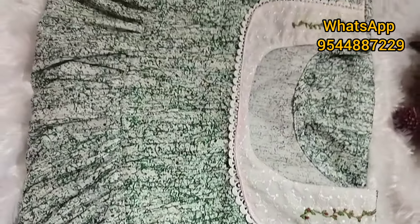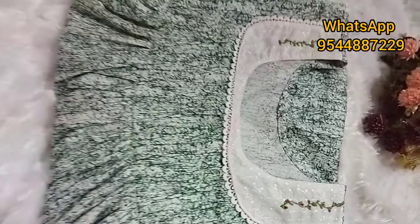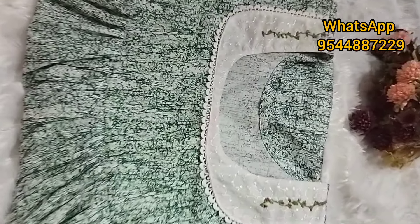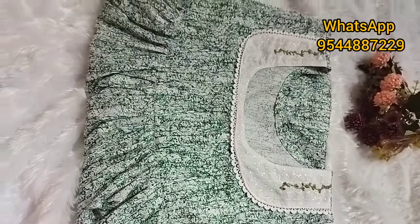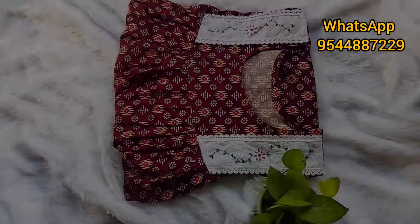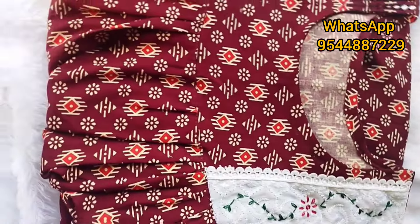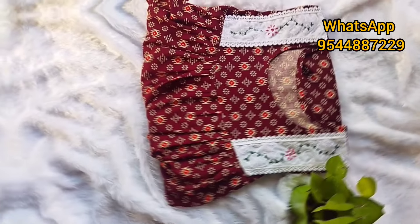Please share and subscribe. If you want to subscribe, click on the bell icon and click on the notification button. This is pure cotton material. This is the thread and thread. This is the pattern. This is the two sides. This is the quality material.